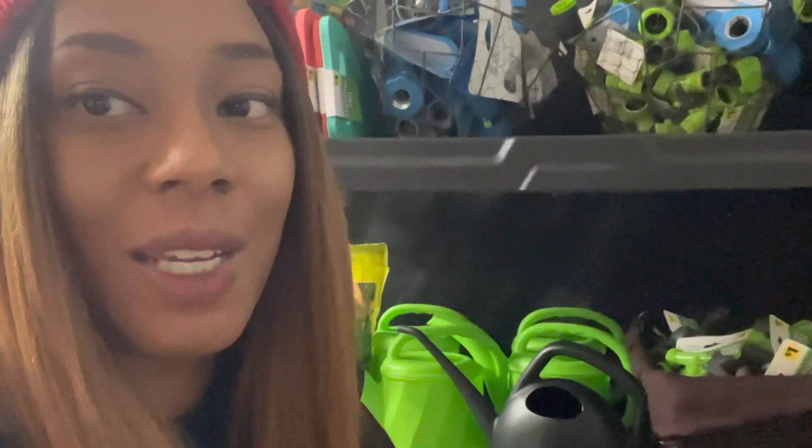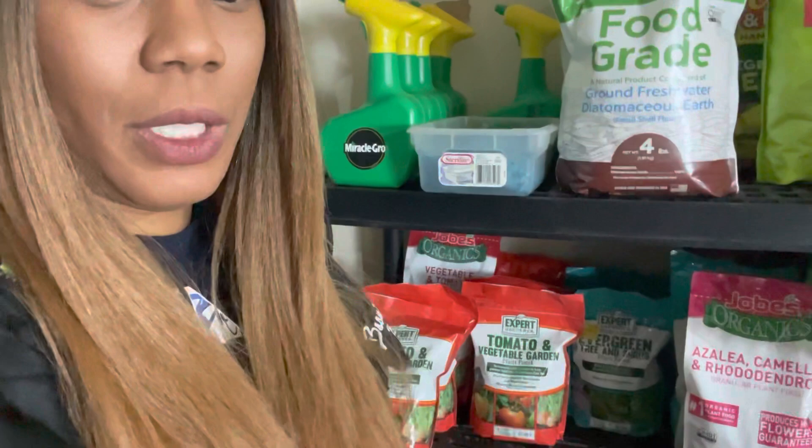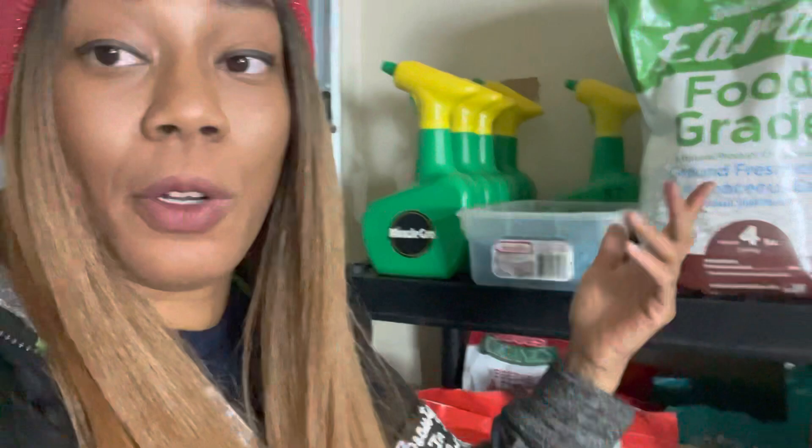This is my organization system — always look out for a deal, whether you're currently using it or not. Think in the long run: could you use it later? Are you thinking about getting things and ending up with extra supplies? Right here I also have the Miracle Grow — I use a very tiny bit of this and have had it for a long time.